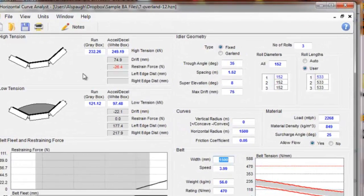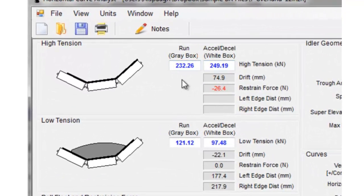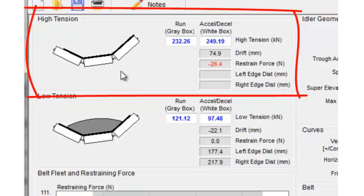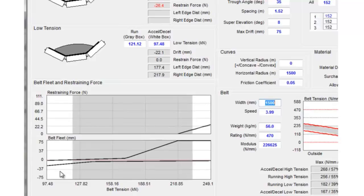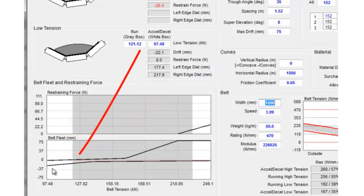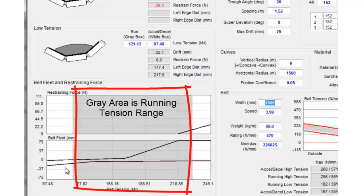The data from Belt Analyst has been copied over to the horizontal curve module. Here's the running tensions — acceleration, empty belt, fully loaded belt. We have low tension data for a fully loaded belt highlighted and we have high tension belt tensions for an empty conveyor belt in the top box. Below that is our belt diagram that shows us what's going on. We have the lowest tension at 97.48 kN represented on the loaded line, and the acceleration/deceleration transient tensions on the far left. 121 kN is the running tension on the loaded belt. The white tensions are the transients and the gray areas represent the running tensions between the lowest and highest running tensions.